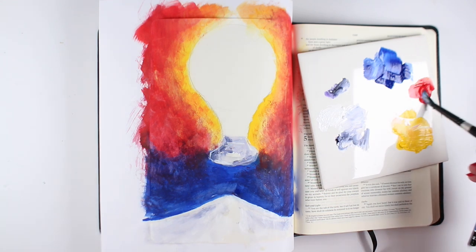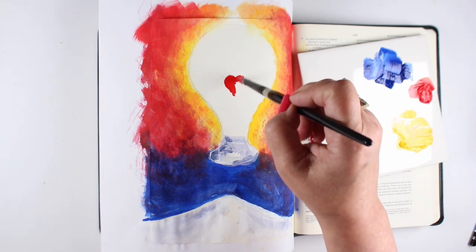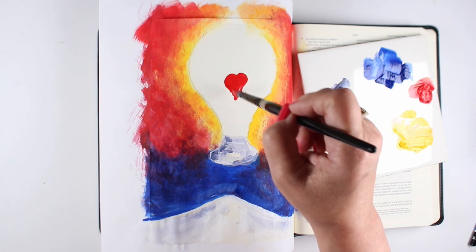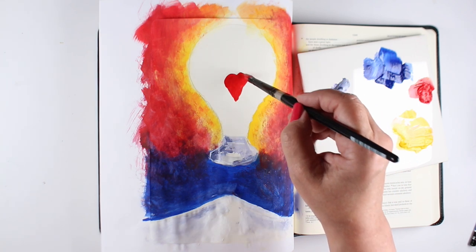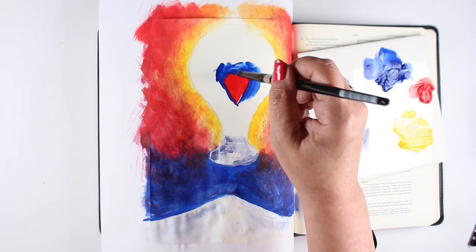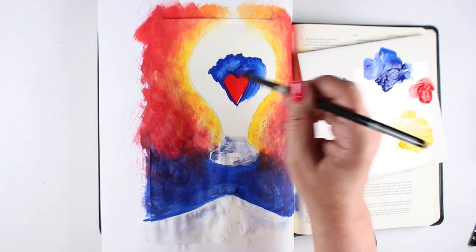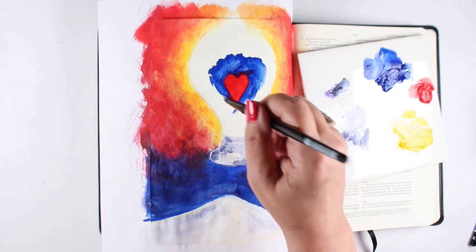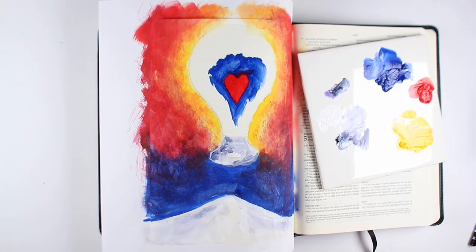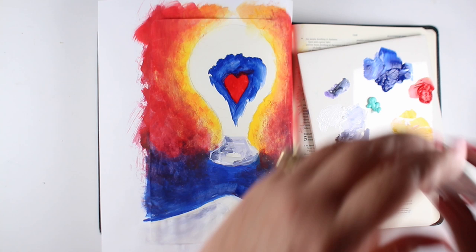Next up is what I'm going to do in the center — I wanted to put a heart in the middle. You can put all different kinds of things in the middle of yours, but I thought a heart would be a significant image because God is saying: be the salt and the light, show my heart to the world, be my hands and feet. In the Bible Journaling Made Simple book, there's another example of putting a city inside that and the word 'shine' across the filaments — you can see that on page 116.